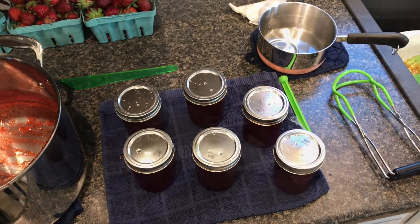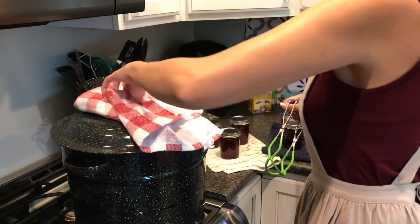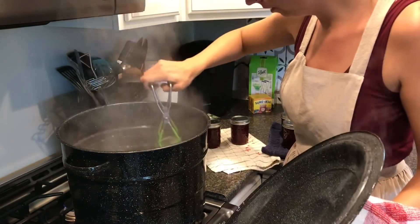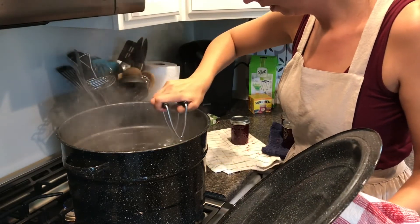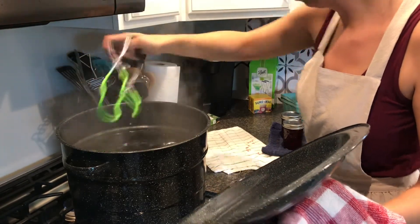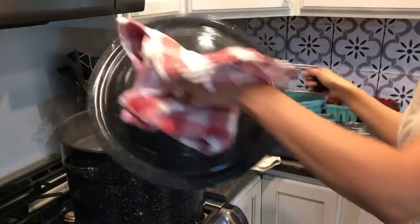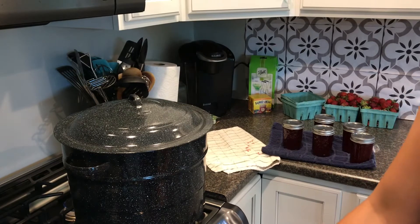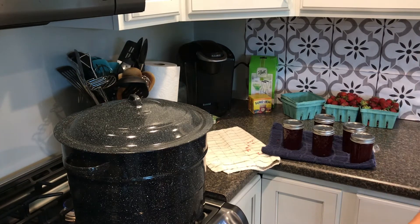So now we're going to move these jars into the boiling water. We have nine jars out of two quarts. Now we're going to put them in our boiling water for 10 minutes. Make sure you read the directions because jellies have a little bit different time. I'll do four this round and five the next. I'm just going to set my timer for 10 minutes and then we'll pull them out.